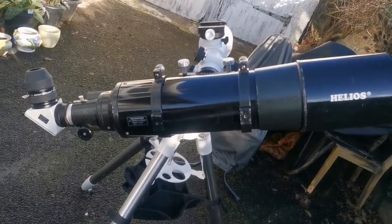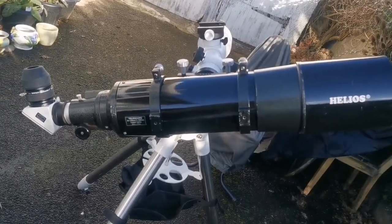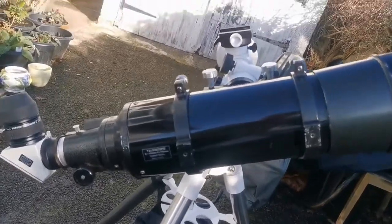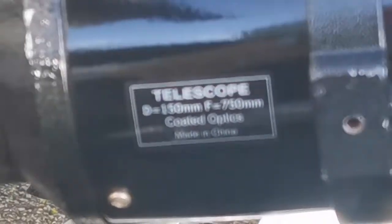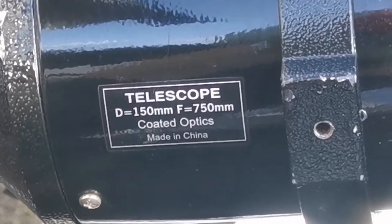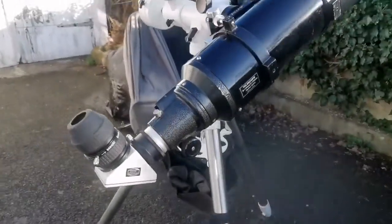This is the Helios 6-inch achromatic refractor. Helios is the name for a Skywatcher telescope before the year 2000. It is an F5 refractor — very fast — with a focal length of 750mm and an objective diameter of 150mm, making it F5.